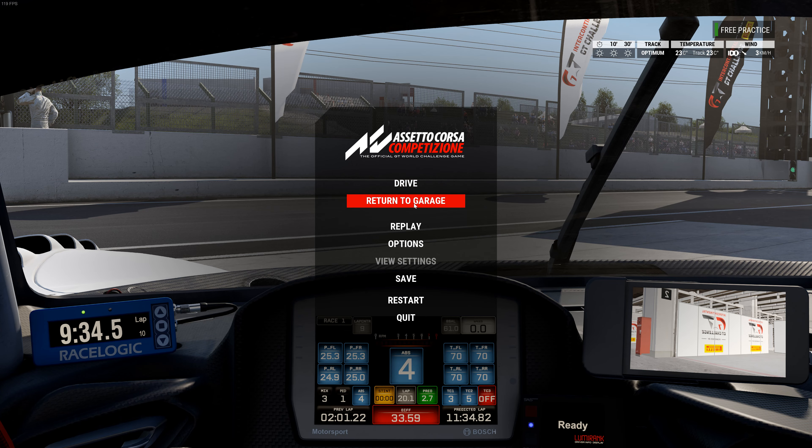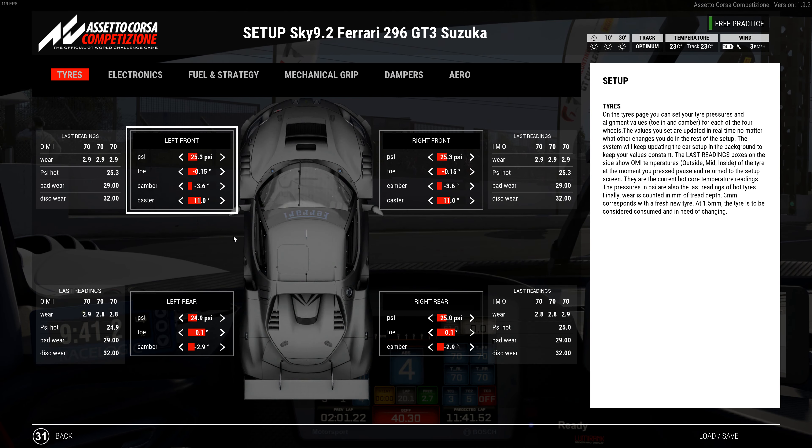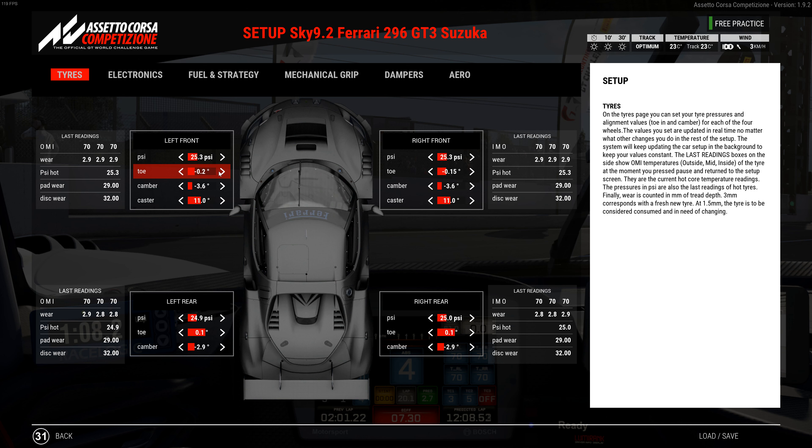Here's the setup: tire pressures are 25.3 left front, 24.9 left rear, 25.3 right front, and 25.0 right rear. Toe on the front is negative 0.15 with camber at negative 3.6 and caster at 11. Rear toe is positive 0.1 with camber at negative 2.9. If you want a little bit more turn-in, I would go up to negative 0.2 on the front toe. That's what I would look at first — it'll give you just a tiny bit more turn-in without needing to adjust the balance of the car.